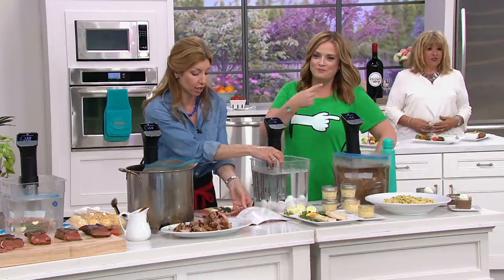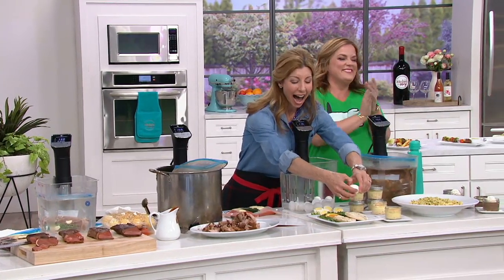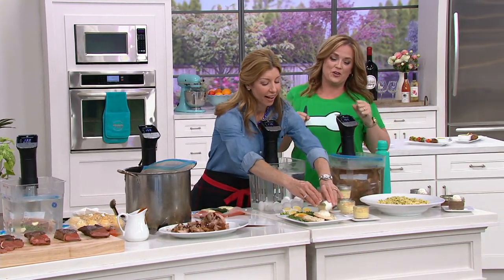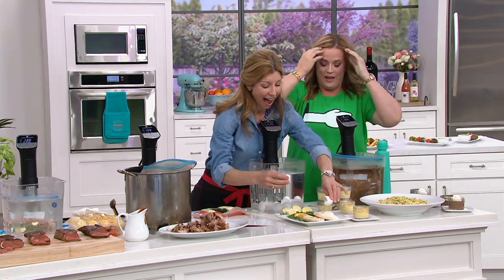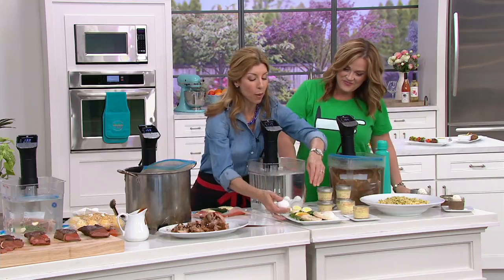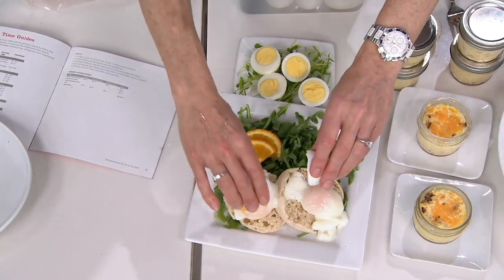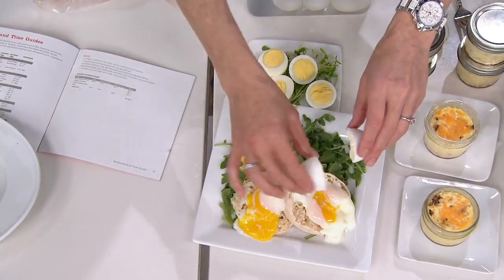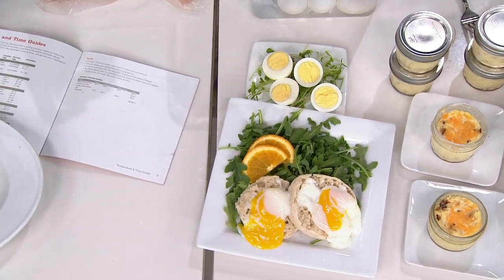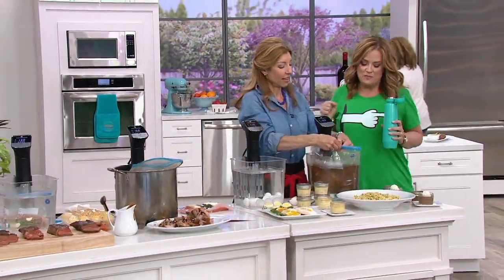This is foolproof. If you want to have a brunch and prepare 20 poached eggs — there's no way you can do 20 poached eggs at once on the stove. But look, we are literally just cracking the eggs, and that's it. Now everyone can have poached eggs. A little hollandaise, maybe — and that little peppery arugula on the bottom. Teaching me things!